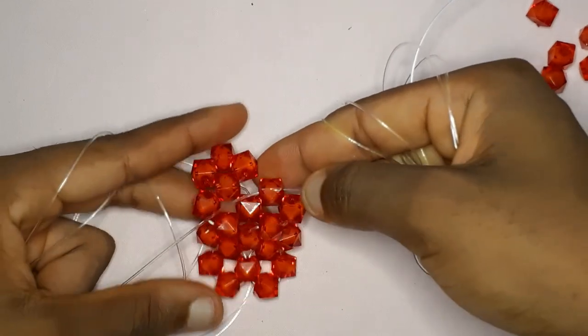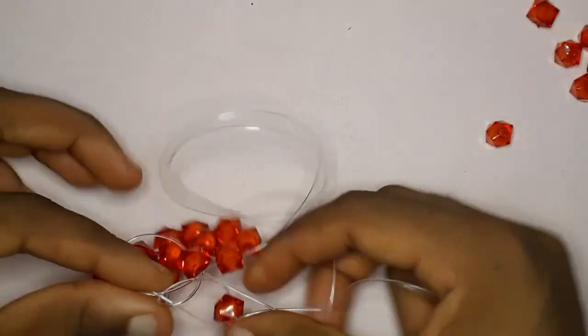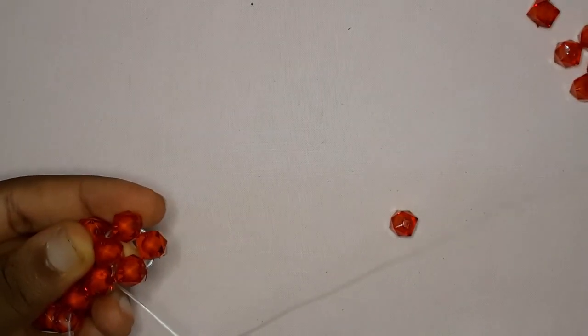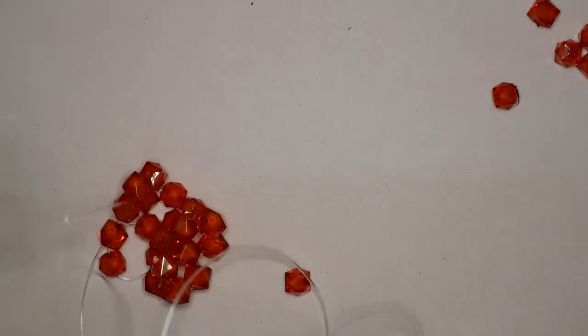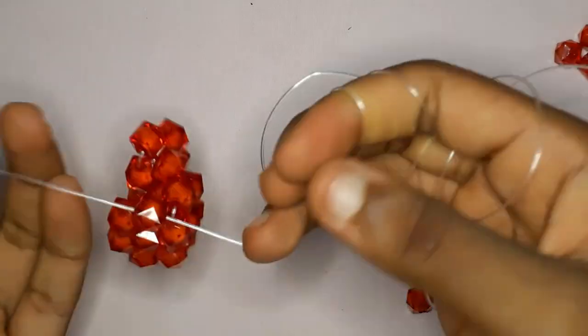Here we are at our last bead — this is going to be a turning bead. Remember, the last bead is always a turning bead. Insert your fishing line into the last bead, pull out, then insert into the next following bead. Into that same fishing line facing upwards, put two beads and cross with the other fishing line — this causes our fishing line to face the side, which completes the current row.